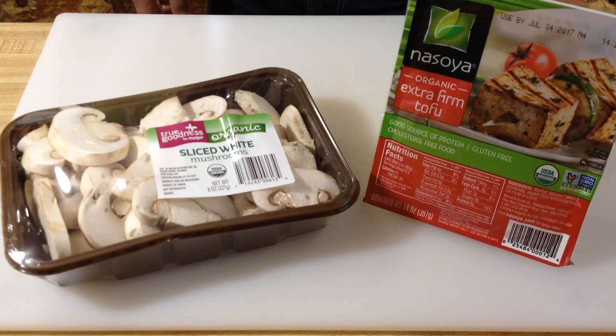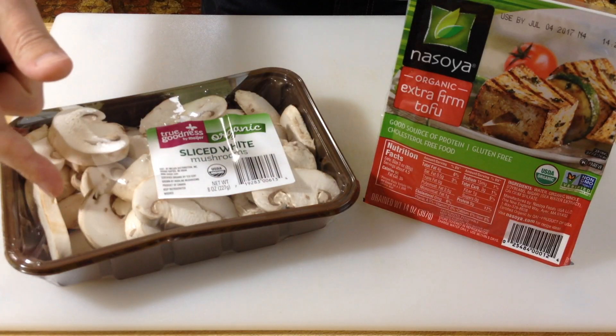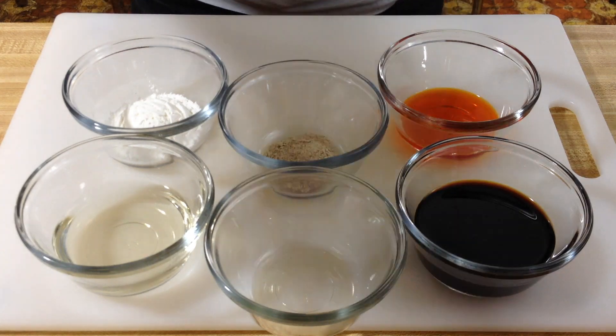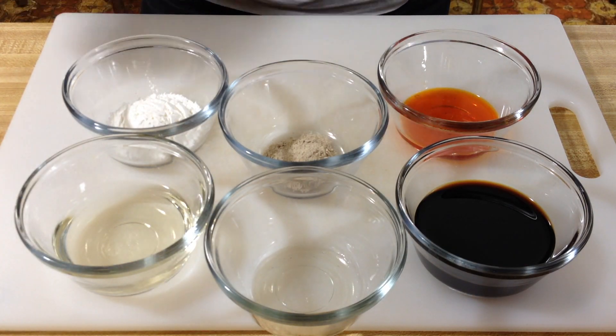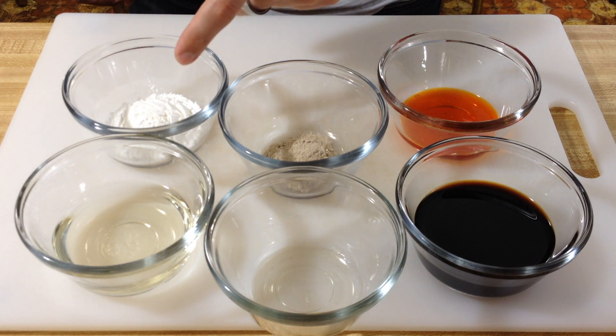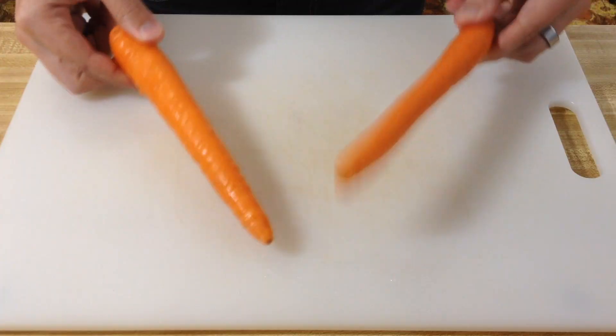Here's what you're going to need: extra firm tofu, white mushrooms, vegetable broth, green onions, soy sauce, sesame oil, rice vinegar, hot chili sesame oil, white pepper, cornstarch or arrowroot powder, napa cabbage, two to three carrots, and don't forget your black fungus or wood ear mushrooms. If you have a hard time finding this, either go to an Asian market — they will almost always have it — or get shiitake mushrooms instead.